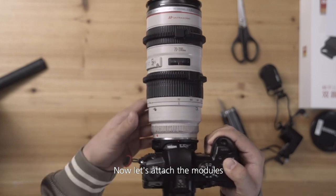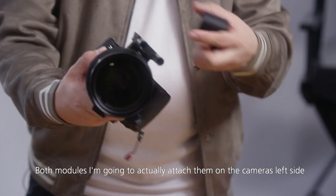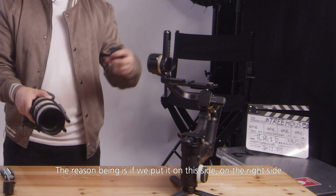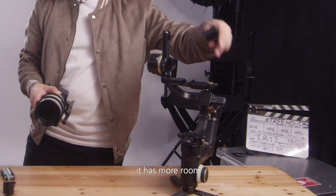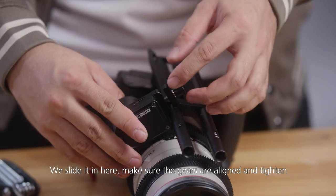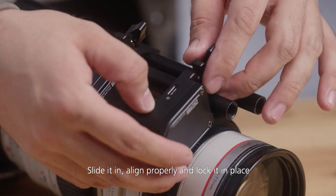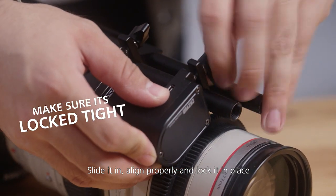Now let's attach the modules. First we'll attach the zoom module. I'm going to attach both modules on the camera's left side — if we put them on the right side they will easily hit here, but on the left side there's more room. Slide it in, make sure the gears are aligned, and tighten. Then slide in the next one, align it properly, and lock it in place.